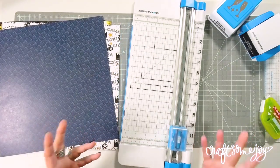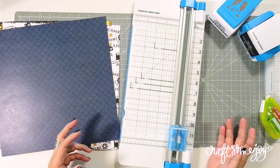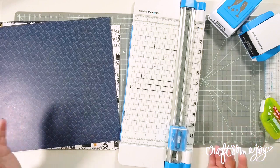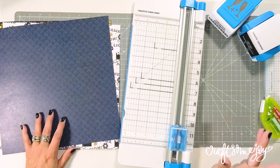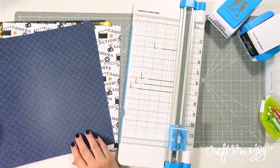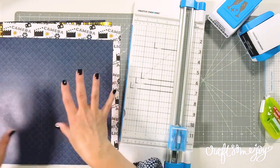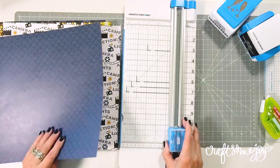You might be asking why do a grid layout rather than just sticking photos on top of pages? It's just another fun technique. But one thing I can say is that it really saves on paper — you fill up the entire page with just a few pieces of paper. So let's start with the Blue Arrow paper and cut it at the four-inch mark.